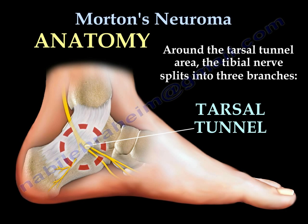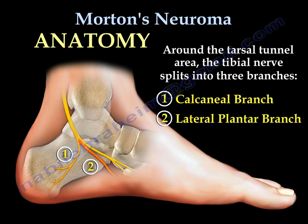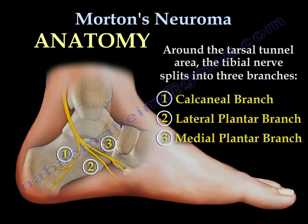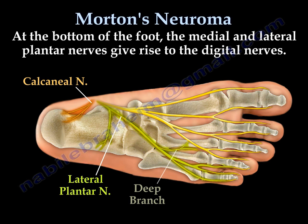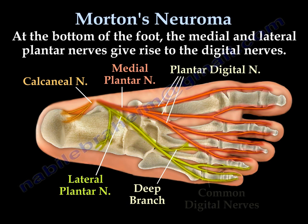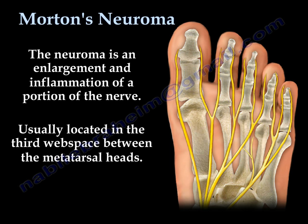Around the tarsal tunnel area, the tibial nerve splits into three branches: the calcaneal branch, the lateral plantar branch, and the medial plantar branch. At the bottom of the foot, the medial and lateral plantar nerves give rise to digital nerves. The neuroma is an enlargement and inflammation of a portion of the nerve. It's usually located in the third web space between the metatarsal heads, because the third common digital nerve is thicker as it originates from the union of two different branches.